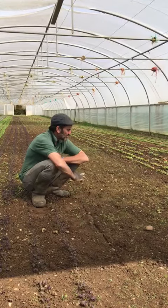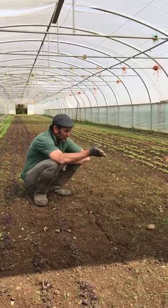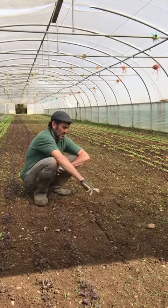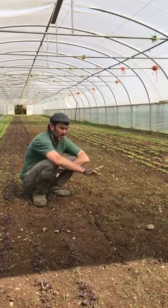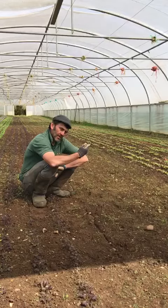About ten days after sowing I flame weeded in here. After drilling all these crops, overhead irrigation goes on, seeds take on the water, start germinating. Because these are the slowest to germinate, the weeds tend to germinate first and you burn them off with a mobile blowtorch. And then the carrots especially come through clean ground.